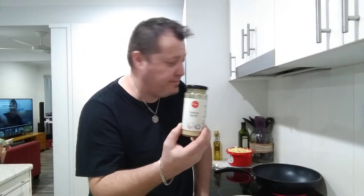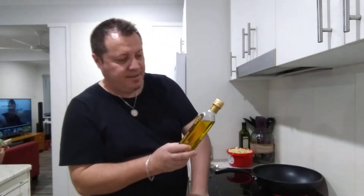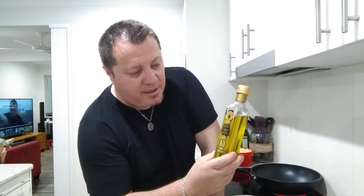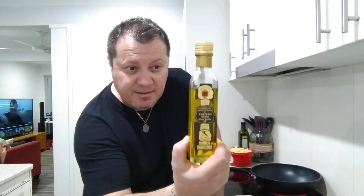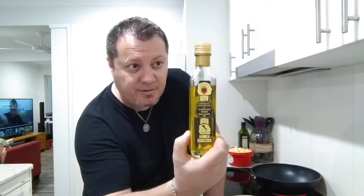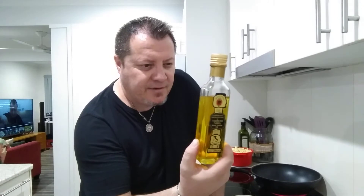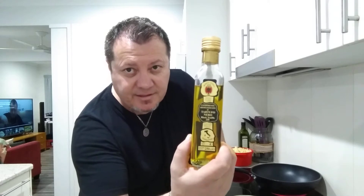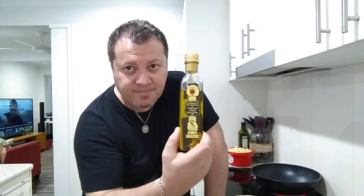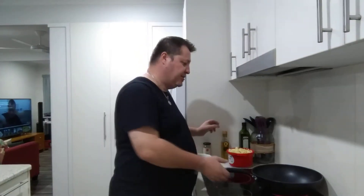Sorry about the focusing — the camera keeps focusing for some reason at night time. We're going to use the famous black truffle oil from Italy. This was nearly $30 a bottle, so it's about $120 a litre — very expensive. Apparently black truffle oil is the best, and this is a product of Italy, as you can see on the front. I'm going to infuse that with the pasta and the prawns.